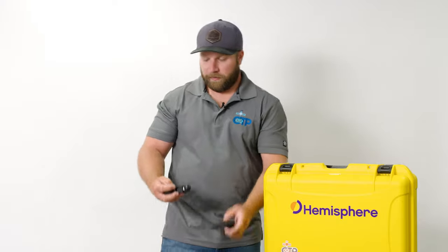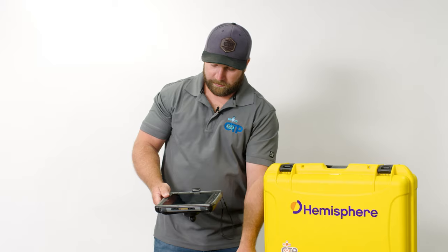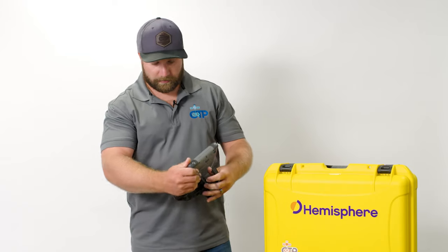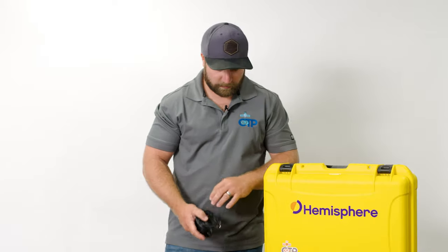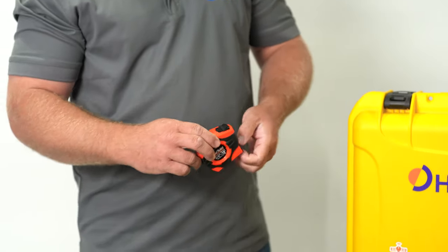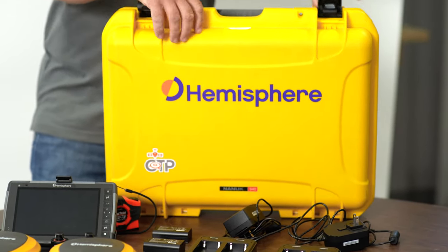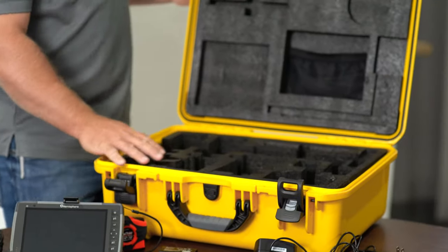We've got the standard pole mount setup using the RAM mount. This is the plastic RAM mount bracket — they do have metal ones, but we still prefer the plastic ones; I think they hold a little bit better. All of that is included in the kit, along with the wall charger for the data collector. The kit also includes a tenths tape with the metric. Everything you see here fits nicely inside this hard Nano case, which has nice molding inside so everything has a place and a home.